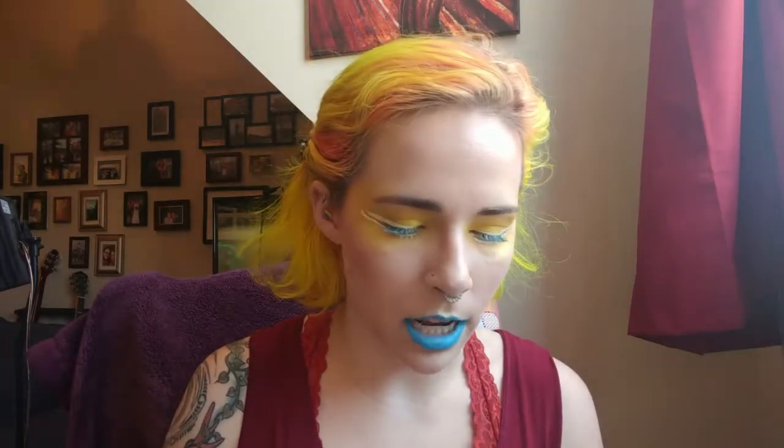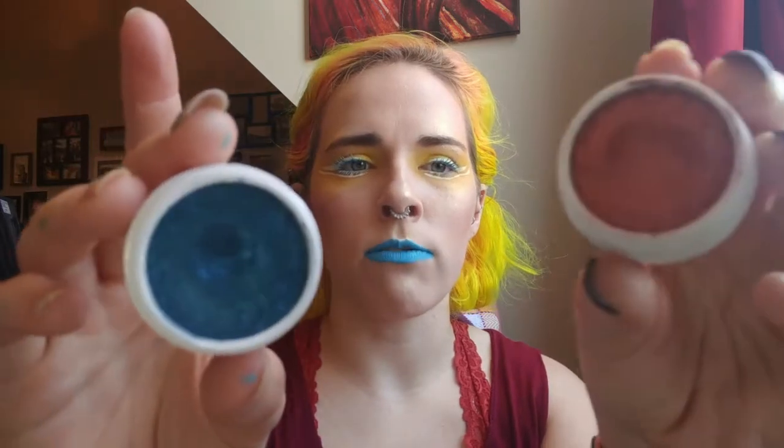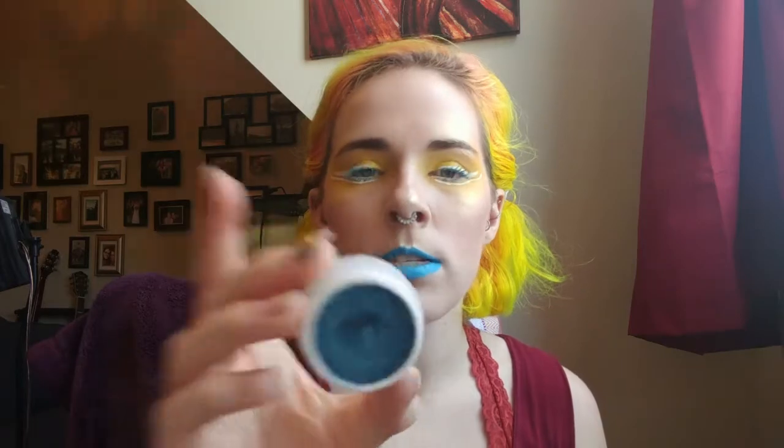I'm going to go house by house and show you my progress. The first house is Ravenclaw, as it should be, but unfortunately as a Ravenclaw I have disappointed myself and my Ravenclaw family by not doing super well on these two shadows. These are the two ColourPop shadows I wanted to hit pan on. It's currently April 21st and we're going until May 31st, so I've got a little bit more than a month. There are definitely divots in them — this is Coconut, a really pretty blue, and this one is White Rabbit. I just forget to use them or get distracted.